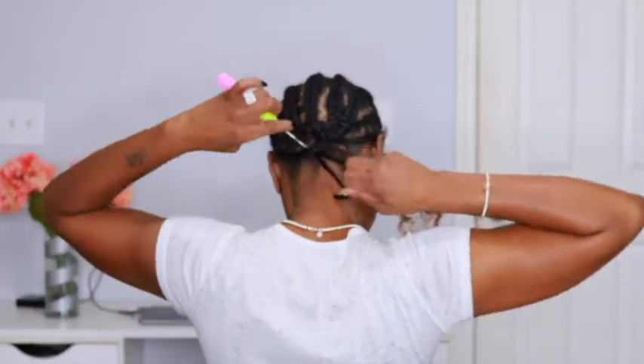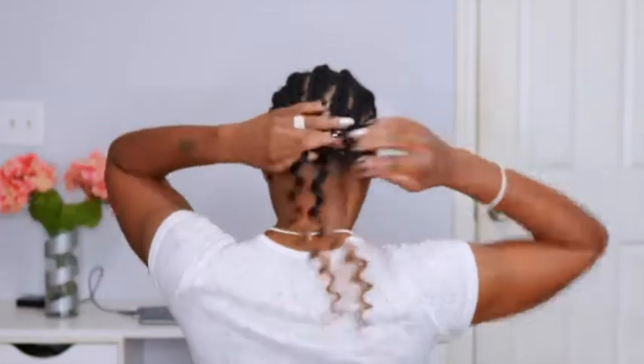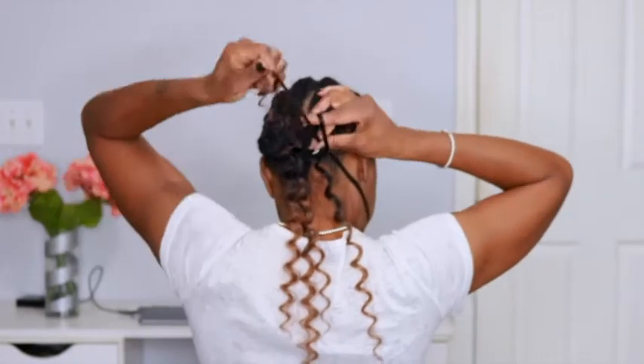They are pretty thick and I want this look to be very full. I always install my crochets from back to front using the invisible knot method around the hairline, because I'm notorious for pulling my hair up in a ponytail or a bun, and it just looks better when you pull your hair up and you don't see huge knots.